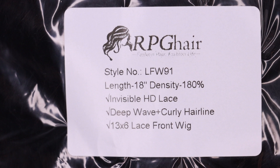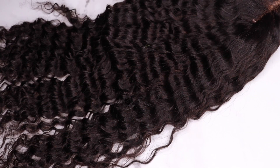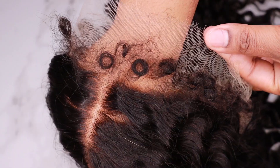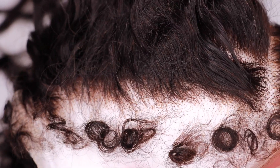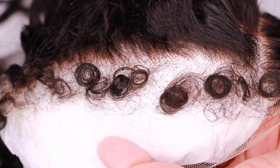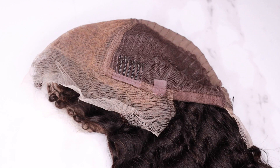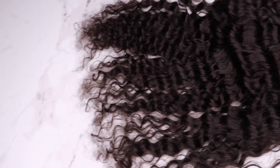The wig that I received is 18 inches, the density is 180, and this wig is a 13 by 6 deep wave lace frontal wig with loose curly edges. The focus on this video is going to really be about the hairline and the loose curly edges. The wig cap construction includes three combs and an adjustable strap. The knots have been plucked and deep bleached, which is great because I don't have to worry about customizing this wig any further.